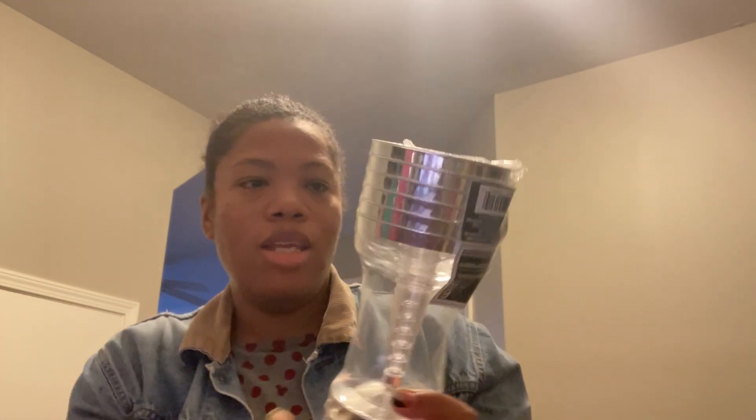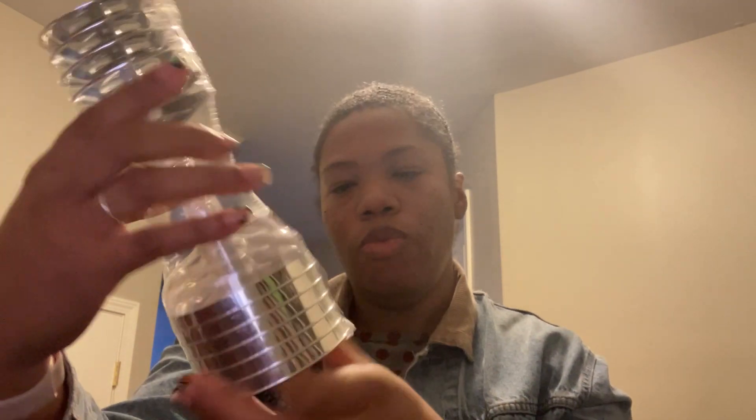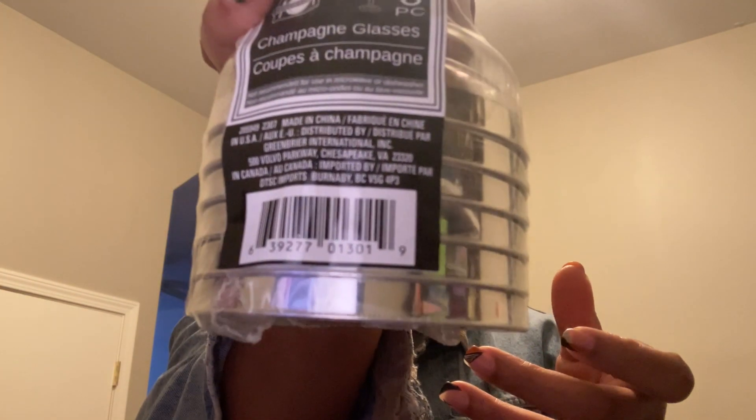Last thing for beverages — I got these little champagne glasses. We're having mocktails, so I got these cute little glasses. They bring in a little shimmer and sparkle with the silver. There are six in each pack. I have never seen ones with the silver on them before, so I thought those would be a very cute addition.